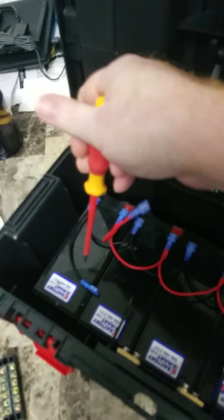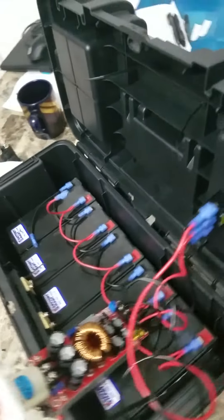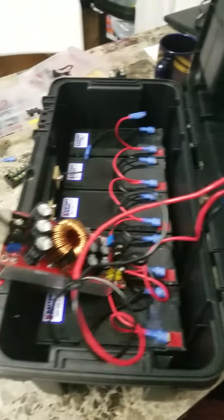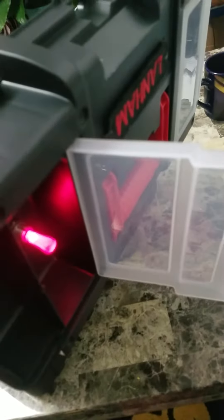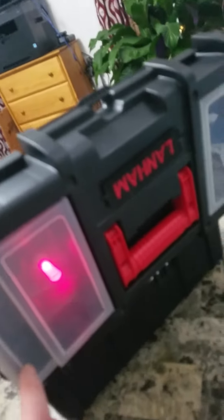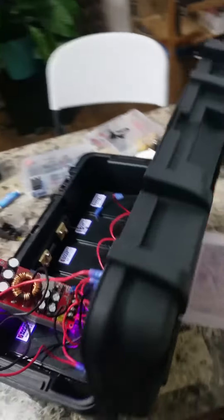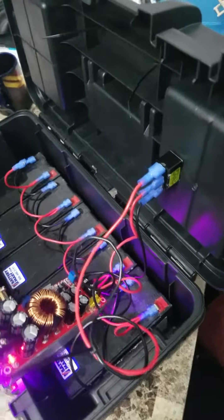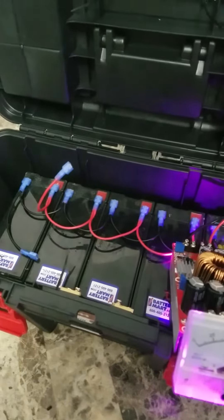You'll notice I left two terminals open so I can charge them. Check this out — a little illuminated switch in there, because I'm cool like that. The cool thing about this toolbox is you can just drill holes in it real easy, zip tie stuff — no sweat.